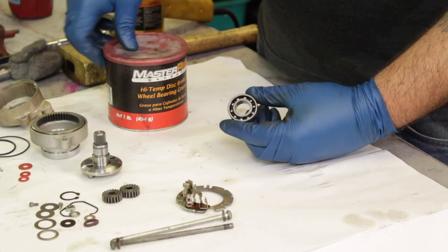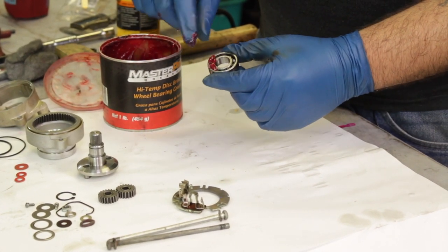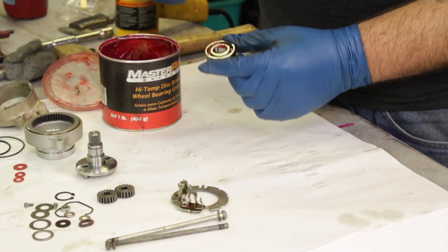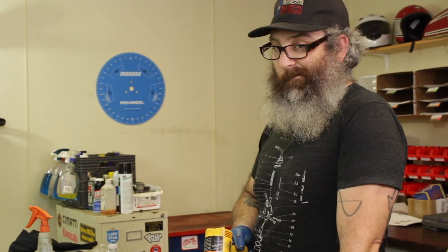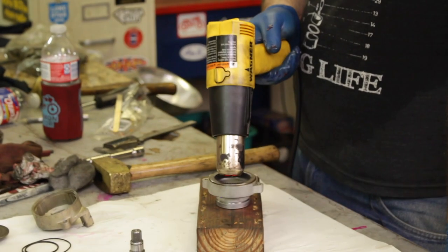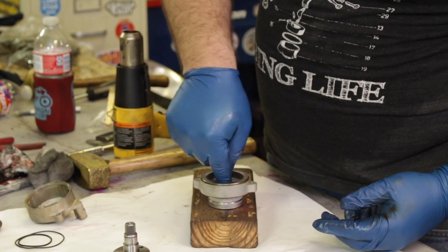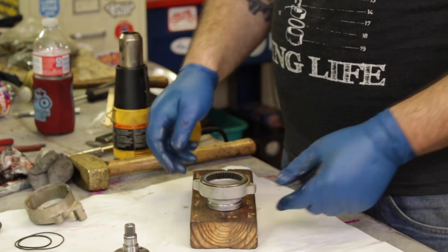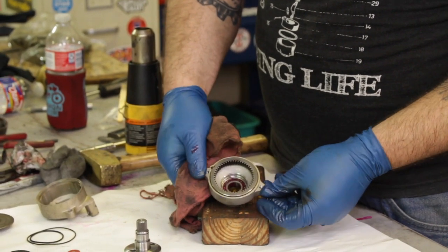Now we're going to start the reassembly process. First thing you want to do is take some fresh grease — we use wheel bearing grease — and pack it in the open side of the bearing. We then went ahead and heated up the planetary gear housing for about 10 to 15 minutes and dropped the bearing right in. The heat expands it enough to where you can just drop that bearing right in the housing without any issue. Make sure you have the closed side of the bearing facing out and the grease-packed side facing the inside of the housing.